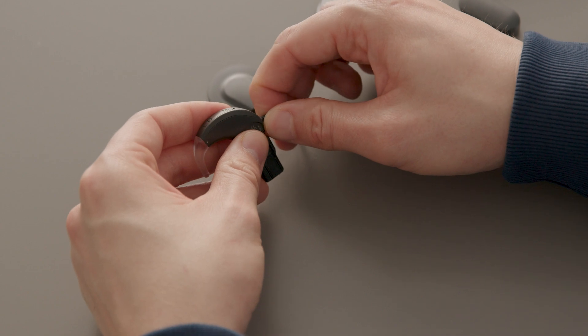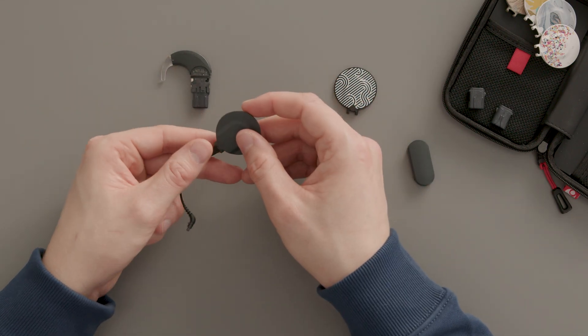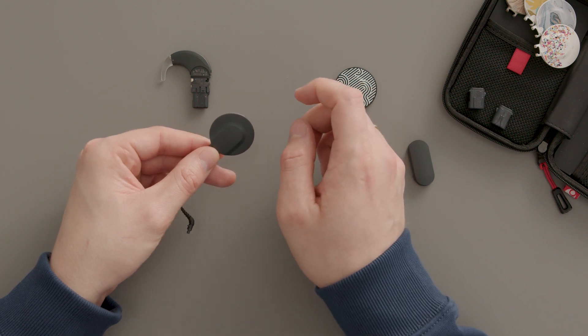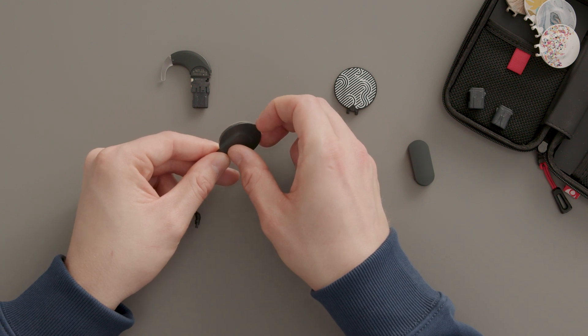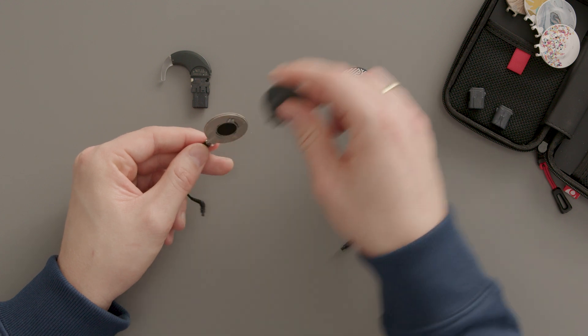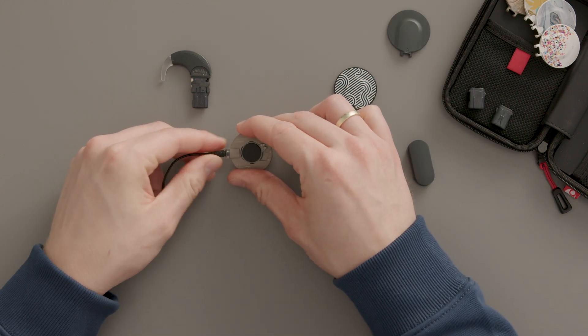To detach the cable from the coil, first remove the coil cover. Hold the socket between your thumb and index finger. Insert a fingernail or plastic screwdriver into the small recess on the opposite side and slide it around the base. A click will indicate that the cover is open. Peel the cover off, lifting up from the side with the recess.